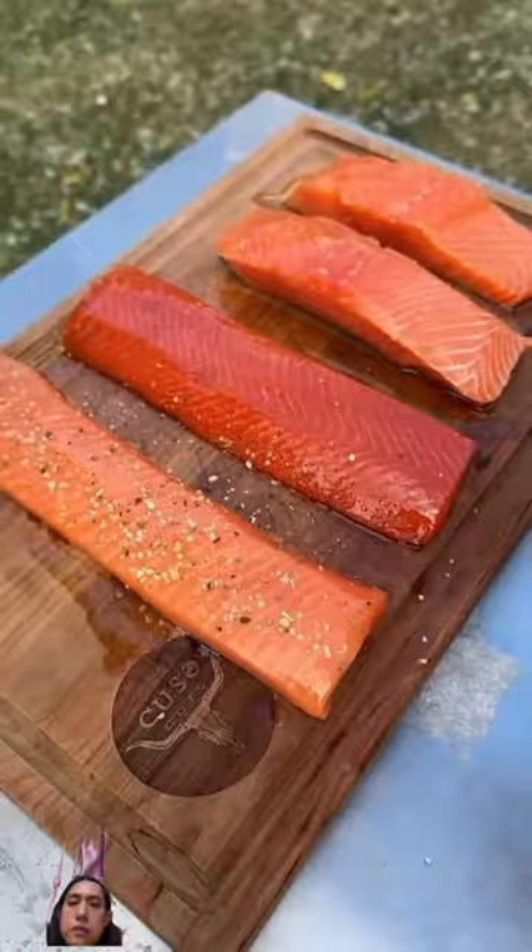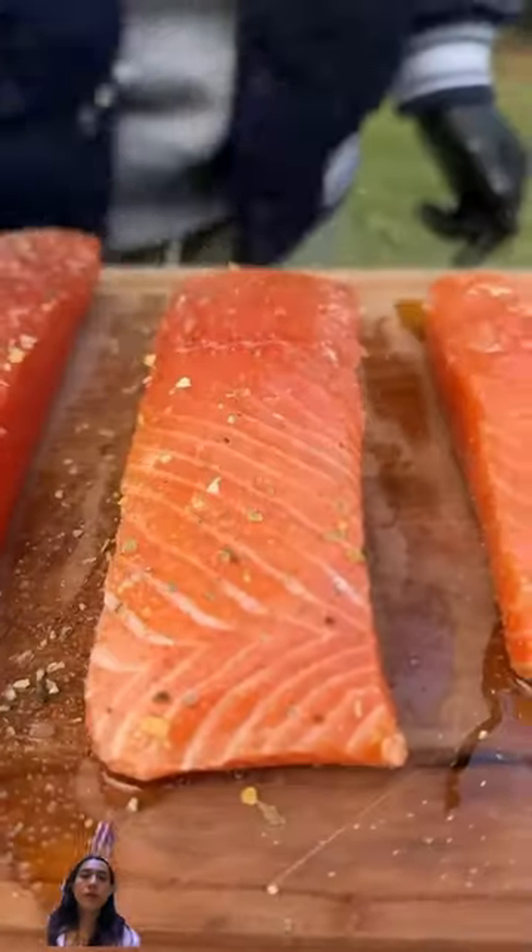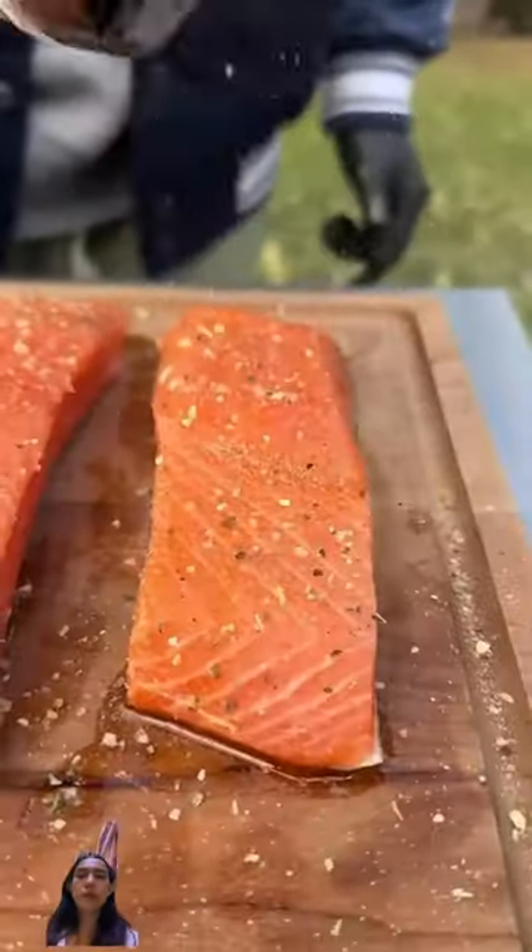Olive oil is the binder. We're going to go ahead and put some Cusso's gravel on there. Some people might say it's a crime to cook sushi grade salmon, but anything for the sake of the experiment. Throw them all in the smoker at 300 degrees.